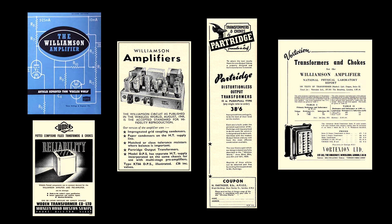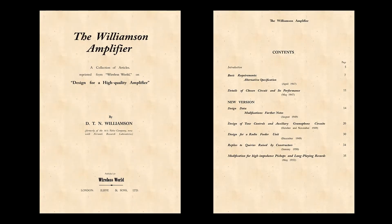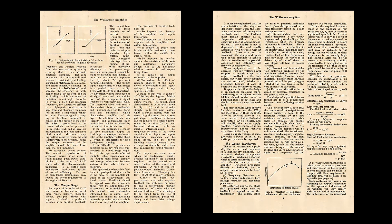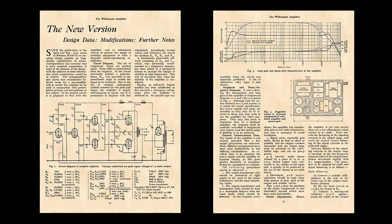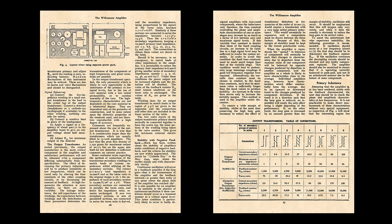We've got the video now for the Williamson circuit, which was first introduced in the Wireless World April 1947 edition. This circuit is a triode push-pull with negative feedback of 20 decibels. It's a class A design and 0.1% distortion figures can be achieved, and for 1947 that set the standard for the international market.